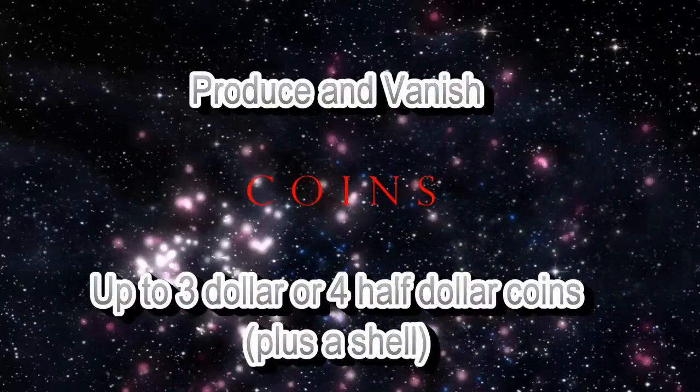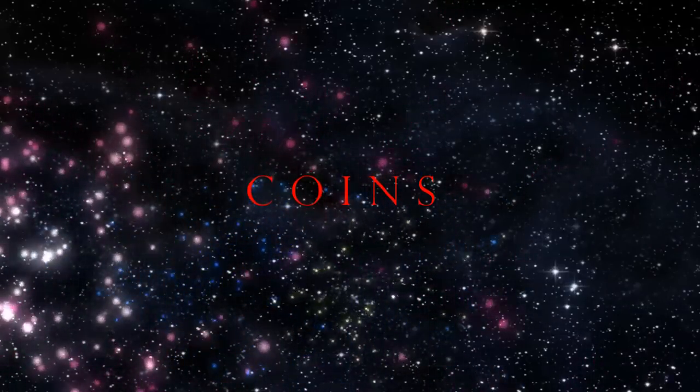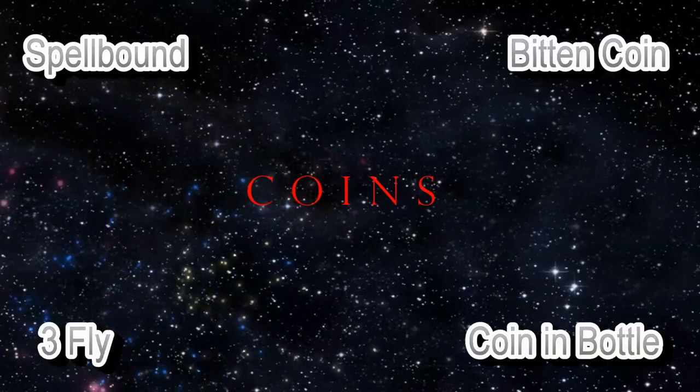What about if you're using coins — maybe multiple coin production or coin vanishes? What about switching out and introducing coins such as Spellbound, Wild Coin, Coin in Bottle, Bitten Coin, Cigarette Thru Coin, or 3Fly?